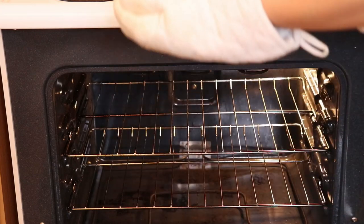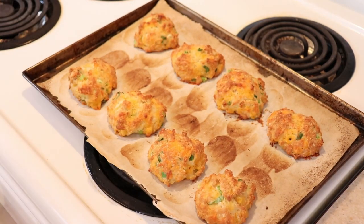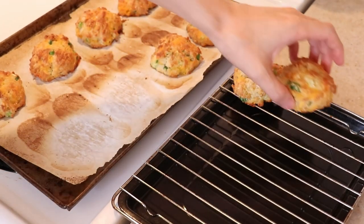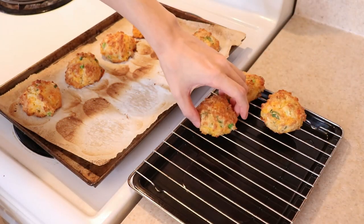The brown shapes on the parchment paper were from ladyfingers I had made earlier, which I have a terrific recipe for that you should check out. Let the biscuits cool for a couple of minutes and transfer to a wire rack to cool just a little more before serving them warm with some butter.